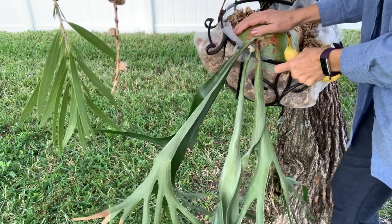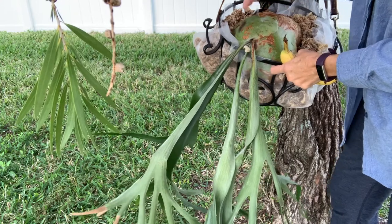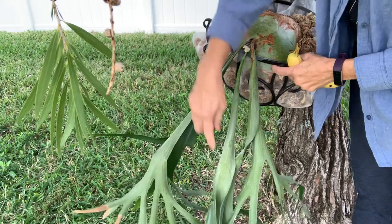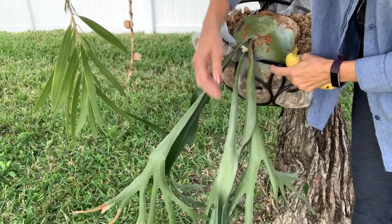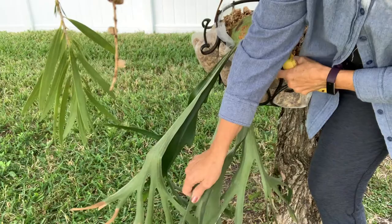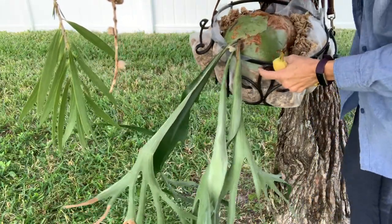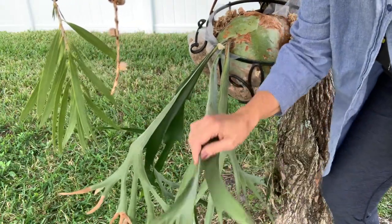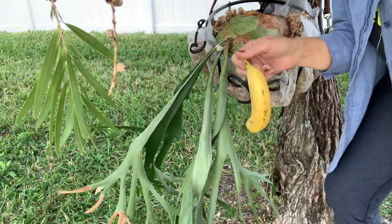Staghorn ferns are another one of those beautiful little epiphytes. They really don't have a lot of roots, and you can see how their branches grow. Look — a new branch is growing; this is the newest one. I did have one drop off. They start out as these tiny little fronds and then grow down to a certain point, where they start splitting into different fronds at the ends of the branches. They're just so beautiful.